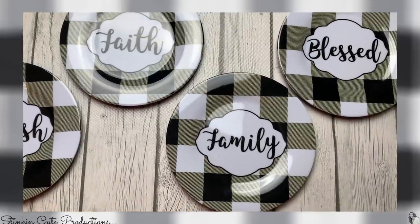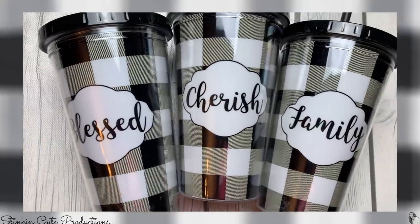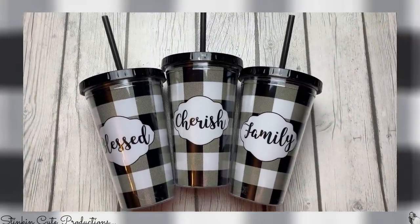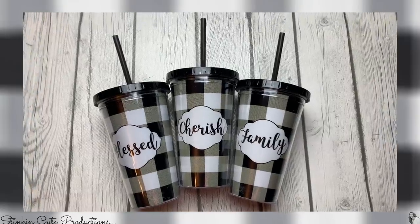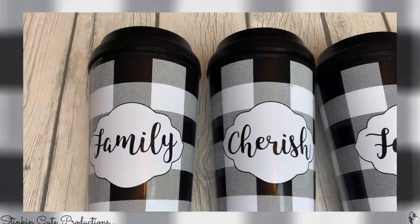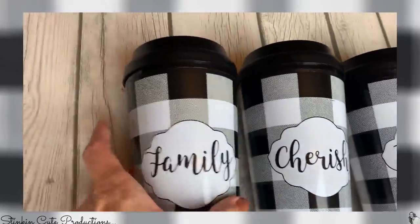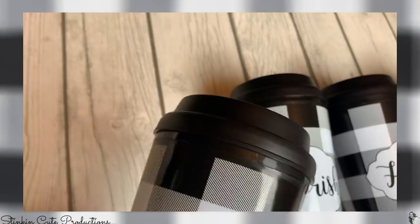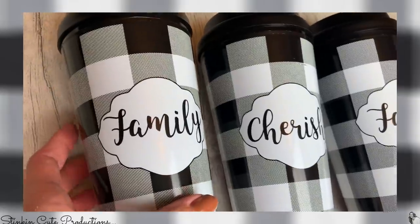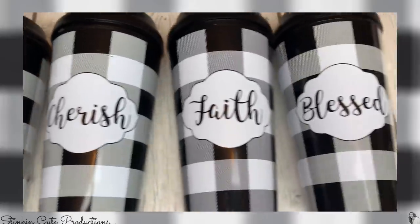There are tumblers that say the same thing — blessed, cherish, and family. I had faith but I'm not sure where it is; it must have run off or one of the little hands in my family took it. If those drink tumblers weren't cool, would you look at these coffee tumblers? Oh my word, I love these. What I love about these is the cap doesn't snap on — it screws on. That's one of my pet peeves with Dollar Tree tumblers — the caps tend to pop off. And these would make for adorable gifts to give this holiday season. Who doesn't love buffalo check and who doesn't drink hot cocoa, coffee, or tea?